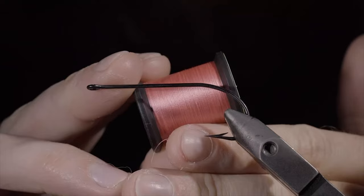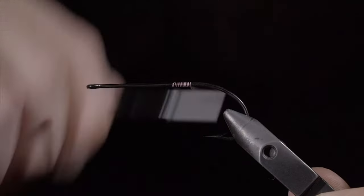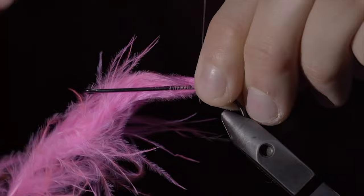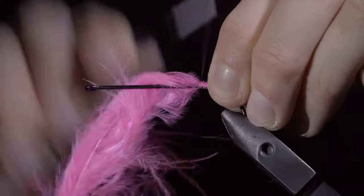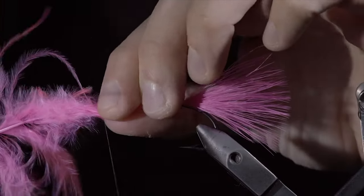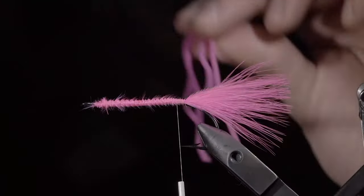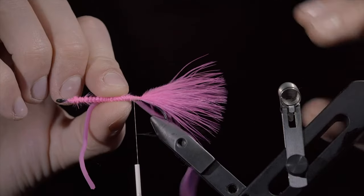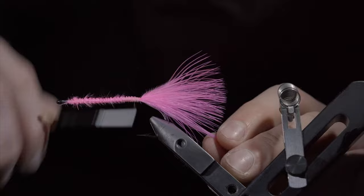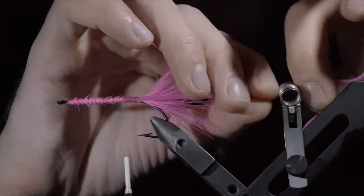Today we'll be creating a realistic squid using feathers. To start, we'll attach some pink thread to our hook shank, secure it tightly, and snip the excess free. Continue wrapping to the back of the hook shank and grab some pink marabou. We'll measure that to be just shorter than our hook shank and secure it tightly. Fold your marabou over and wrap towards the hook eye. Folding the marabou back over, securing, and snipping the excess free. This will help build up a little bit of bulk that'll be important later in the pattern. Secure to the hook shank and grab some pink square mirror material. Measure it to length about two hook shanks and secure it tightly. Snip the excess free and repeat this process on the other side.